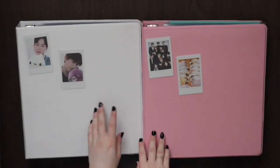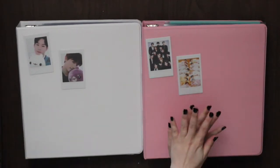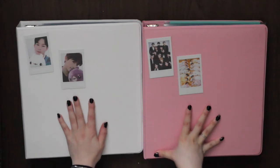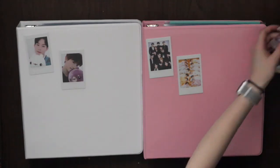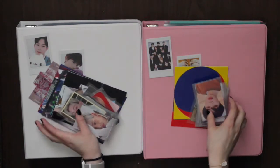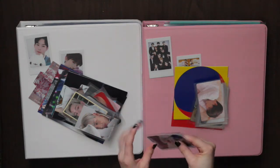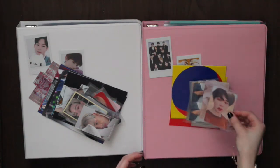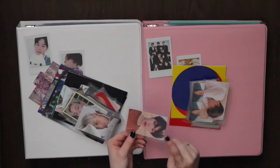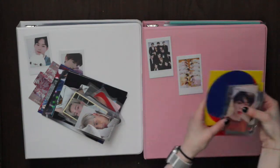Hey guys, it's me Brie, welcome back to my channel. Today I'm here with the third installment of putting away my photo cards. As you can see it looks a little different — instead of one binder I now have two, so I basically split up my binders. One thing I'm doing now is double-sleeving my cards, putting them in a sleeve and then into the binder, so they don't move around in the nine-pocket page. It keeps them protected, especially BTS cards which aren't as big as a nine-pocket page.